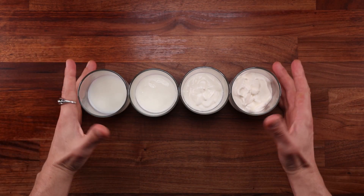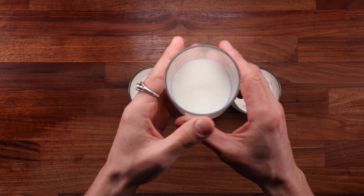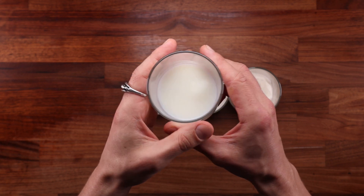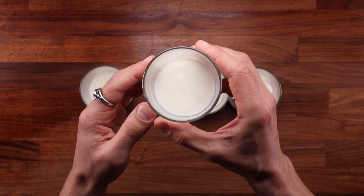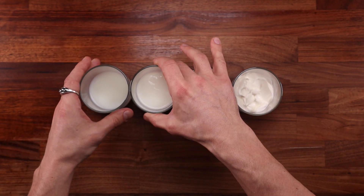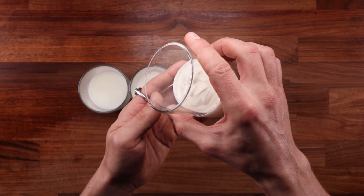This is not the first milk video on the channel. Previously I compared milk against milk powder and plant milk, and you should definitely watch that video too because these two videos go hand in hand. After I made the first video, people have been requesting videos about yogurt and buttermilk, both quite common ingredients in bread making. And I decided to add another one: sour cream.